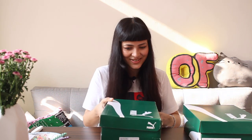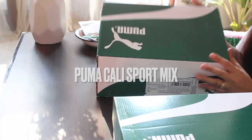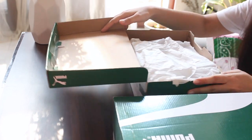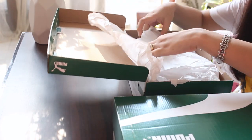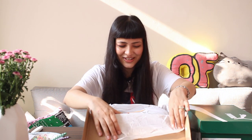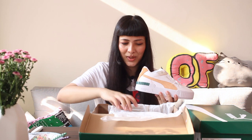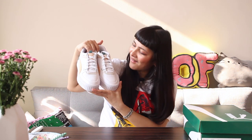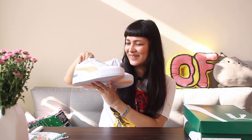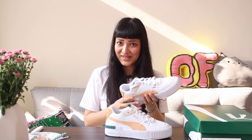So the first sneaker here is the Puma Cali Sport Mix. I love the Cali — let's see the colorway. These are really beautiful! Let me take out the other shoe as well. Oh my god, I really love it. And now let's do the smell test — that smell of new sneakers!